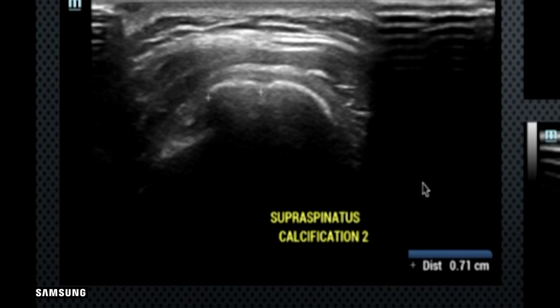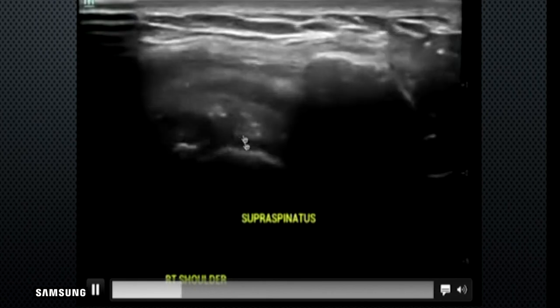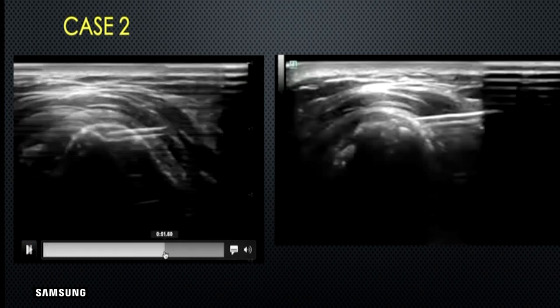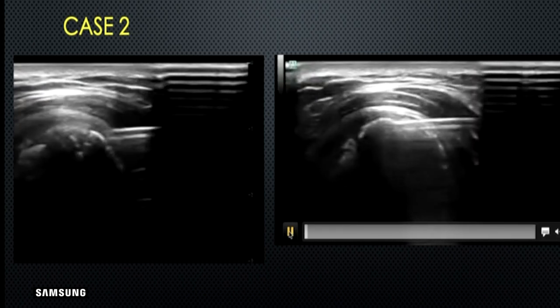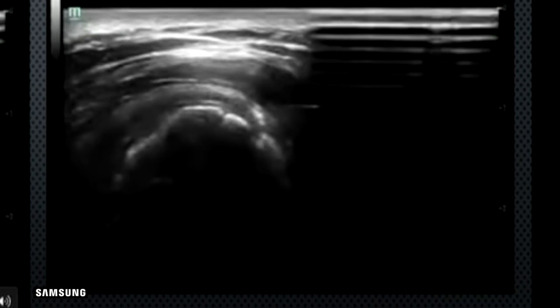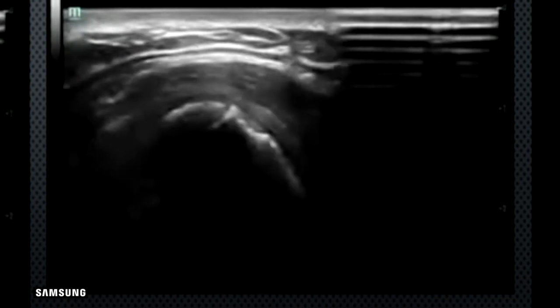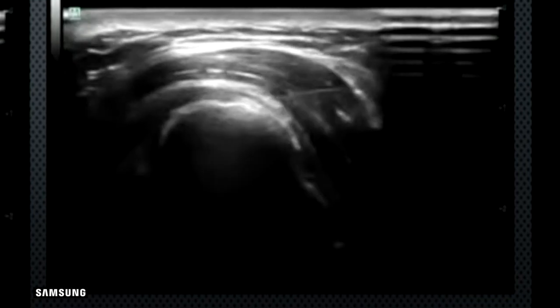These are the hard, tough calcifications which are difficult to maneuver and require a lot of patience. First inject a good amount of local anesthesia around these calcifications — this is the impingement happening underneath the acromion. With an 18-gauge needle, poke the rock-hard calcification firmly. Since local anesthesia has been given, the patient won't feel pain. The outer shell is very hard, but inside it's a fibrous paste, gelatin-like material.